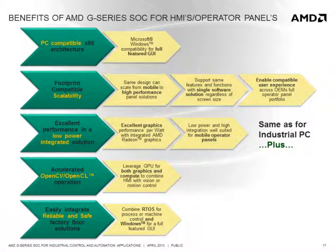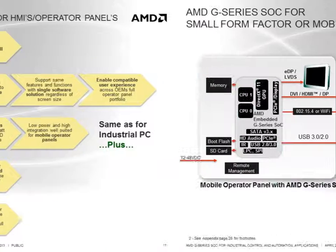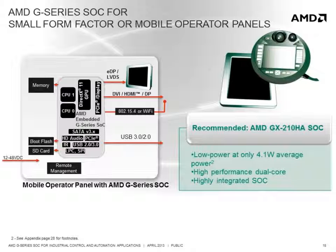By leveraging the GPU for a combination of graphics and compute through OpenCL and support for hardware virtualization, it facilitates the integration of motion control or vision functions into Windows-based operator panels. For battery powered or small form factor operator panels that require very low power operation and good graphics performance, the recommended SOC is the GX210HA. With its average power of only 4.1 watts, it can fit into lightweight and small form factor devices and offer a consistent user experience with larger panels in an OEM's portfolio.